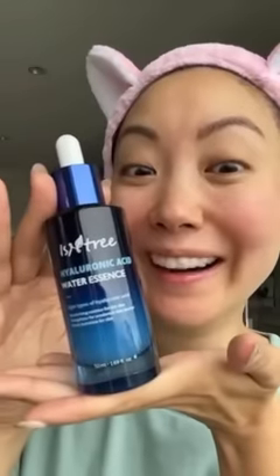Next, we're going to use the Green Tea Fresh Toner. This toner is good for the oily parts of your skin and it controls the excess sebum.